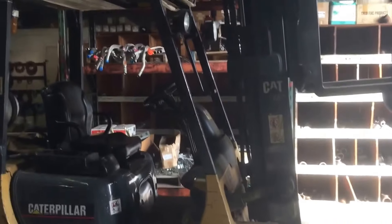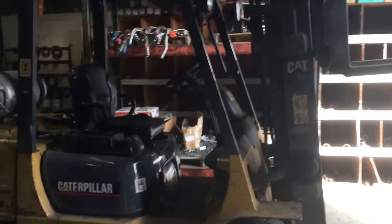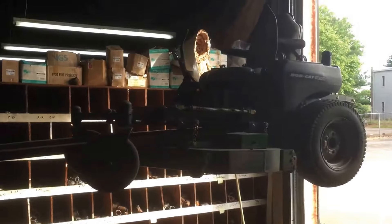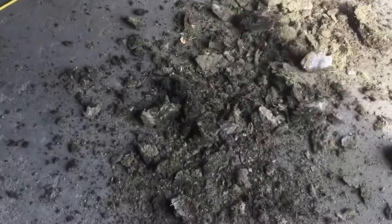Like I said in my blade sharpening video, I have a forklift at my disposal at work, so I can very easily lift up my zero turn here and get underneath and clean out the deck.